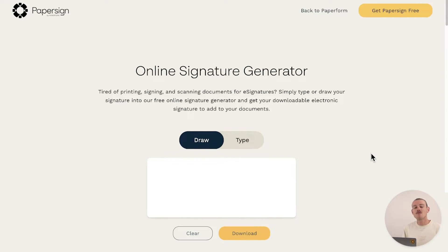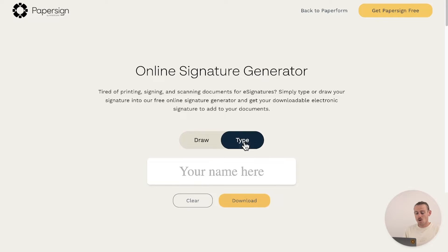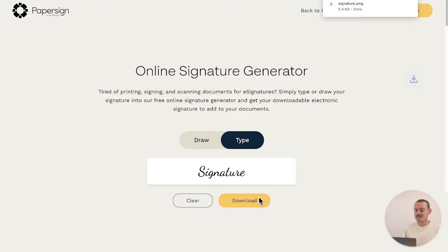Firstly, head to Paperform's online signature generator — you can find the link in the description of this video. Either opt for drawing your signature with your keypad or use the type option. Once you're happy with your signature, hit download.